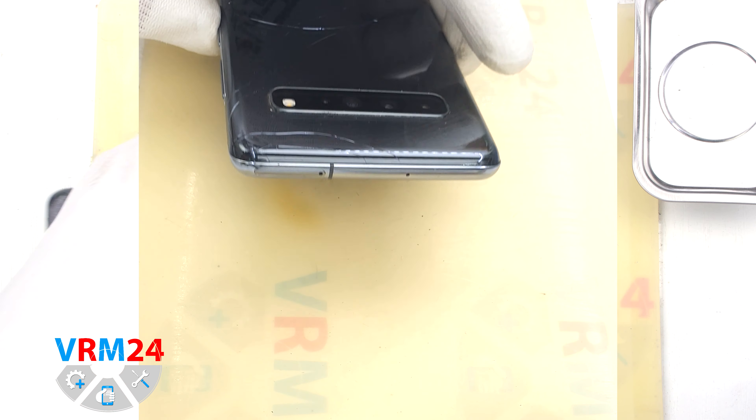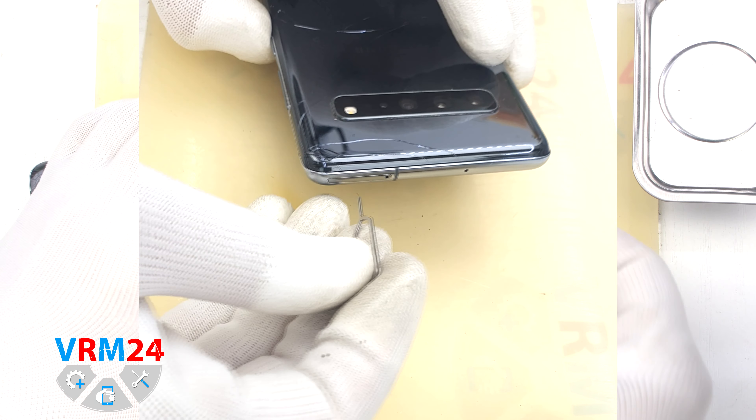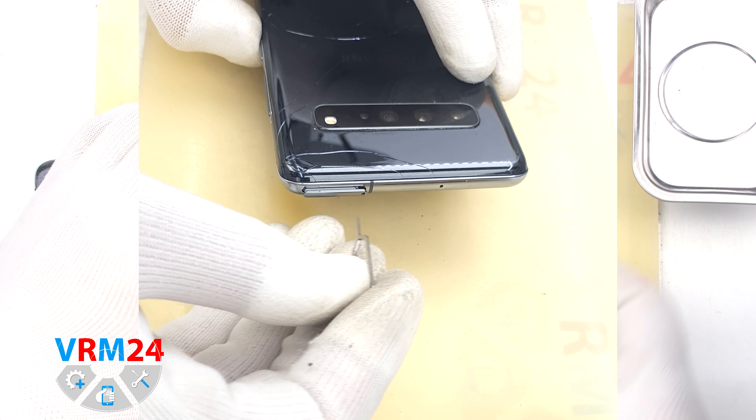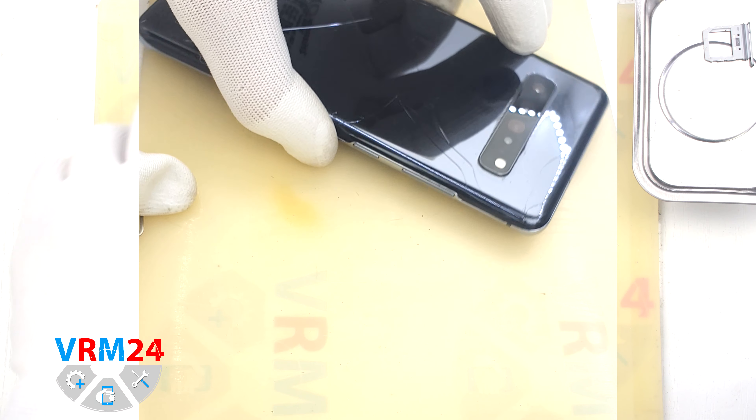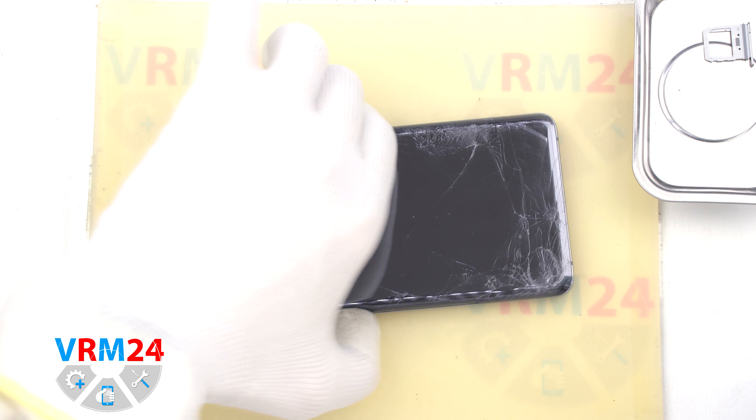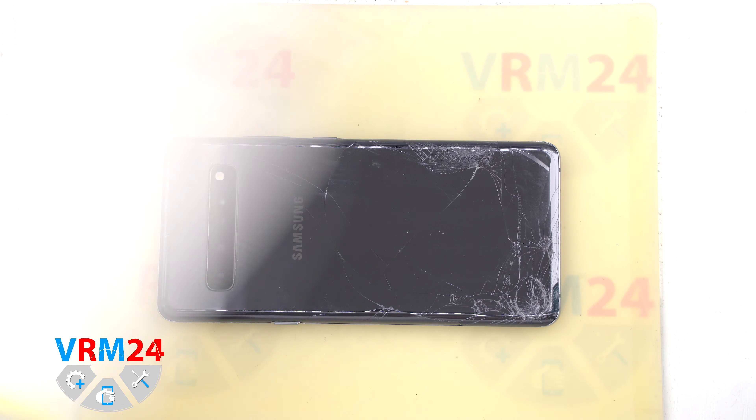First of all, we need to remove the card tray, which is located in the upper part. For this, we take a special tool, insert it into the hole and push out the tray for SIM cards.